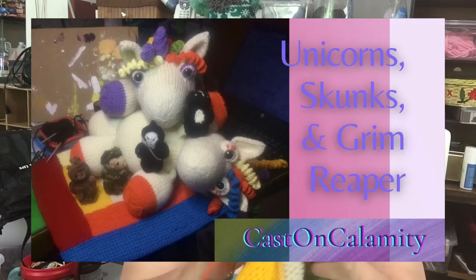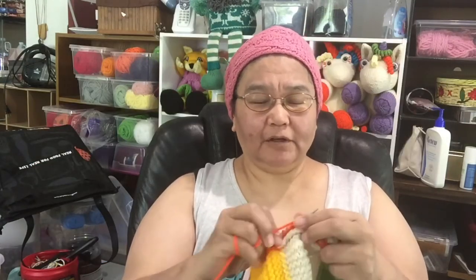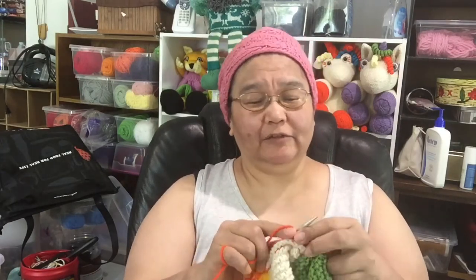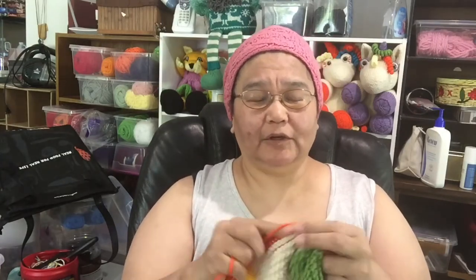Got some cat drama here. I am working right now on a log cabin square — I believe it is Stacy's pattern from Very Pink Knits. I'm making myself a blanket. I've made many blankets telling myself it's for me, and before I'm finished I decide who it belongs to and give it away. Or I'm almost finished and someone claims it, and that's awesome. I love giving away things that people will love forever.